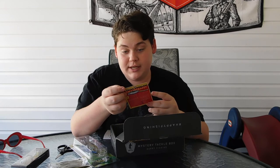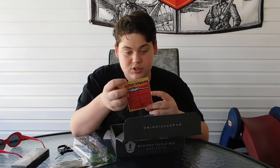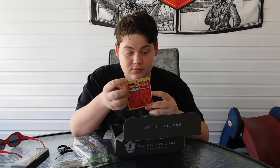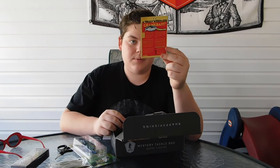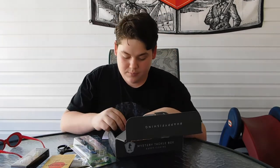There's also a card in here about JDM Tackle. JDM stands for Japanese Domestic Market. It's a long list — I'll put this up at the end of the video if you want to read it. You can pause the video.